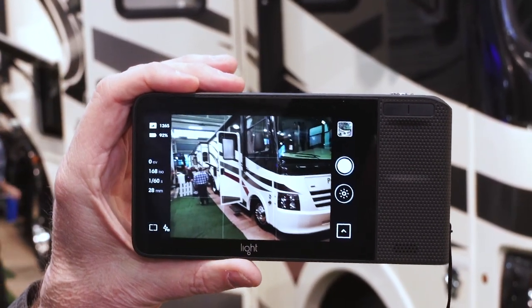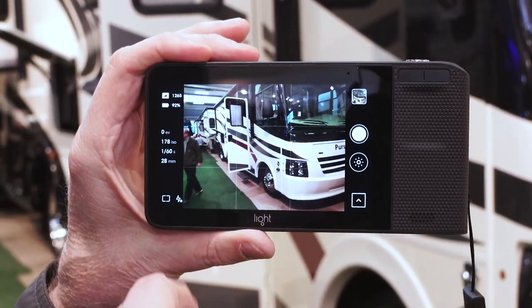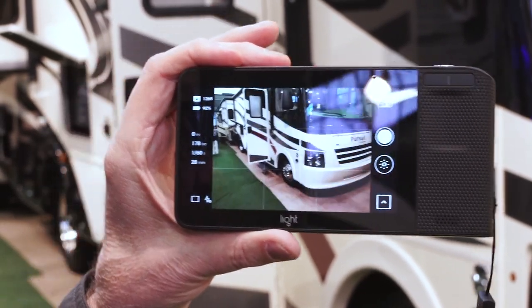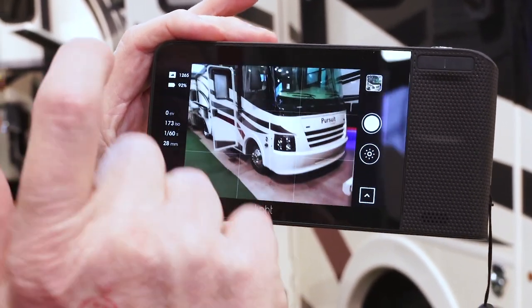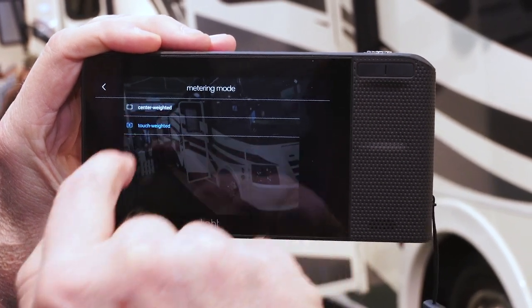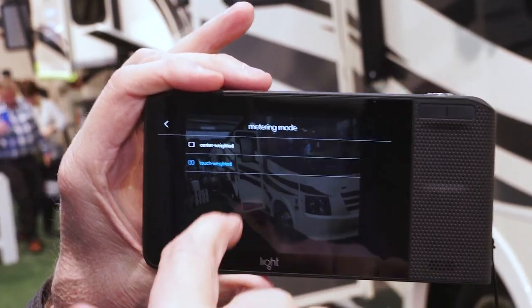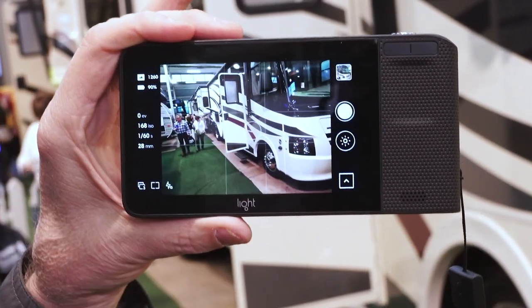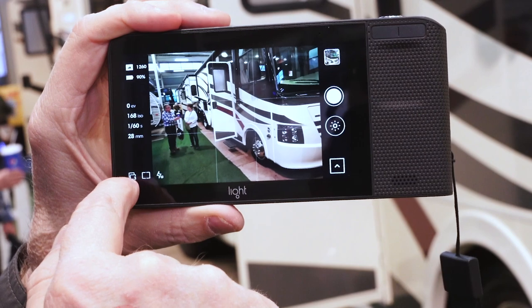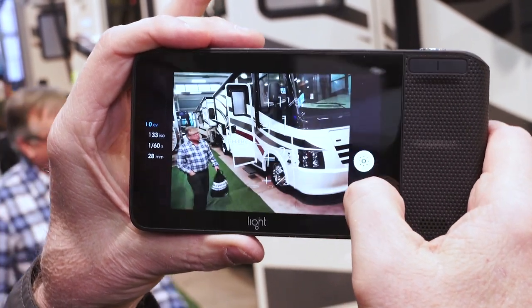Up here we have the number of exposures remaining and battery at 92%. There's no exposure compensation active right now. It's set for ISO 178 at 1/60th of a second at 28 millimeters. Down here you can pick the metering mode. There's a new term — 'touch weighted' — which means it weights metering based on where you touch the screen. Being an old center-weighted guy, I'll select center weighted. This button up here gives me exposure compensation and I can just slide up and down to see the picture getting lighter or darker.